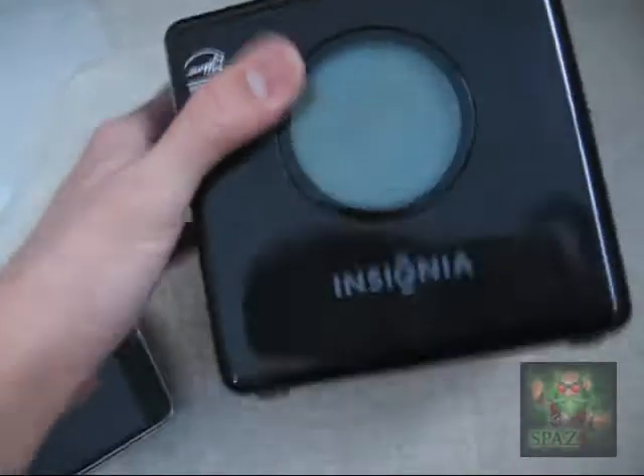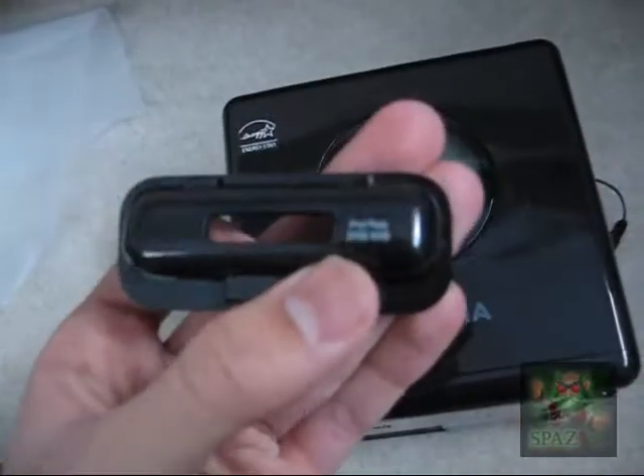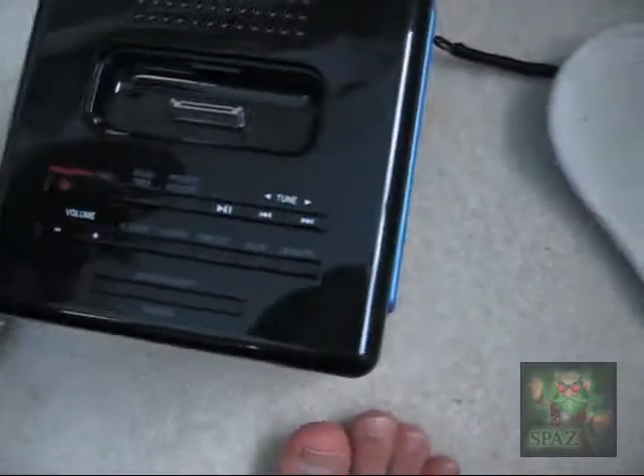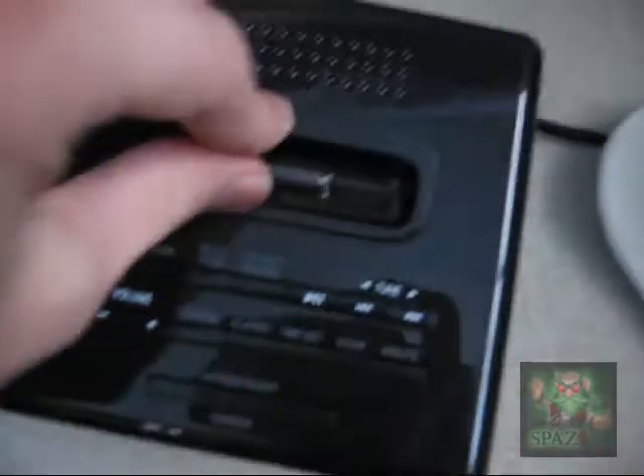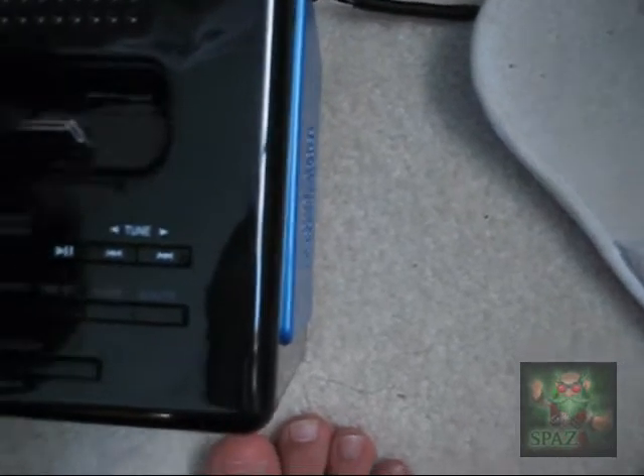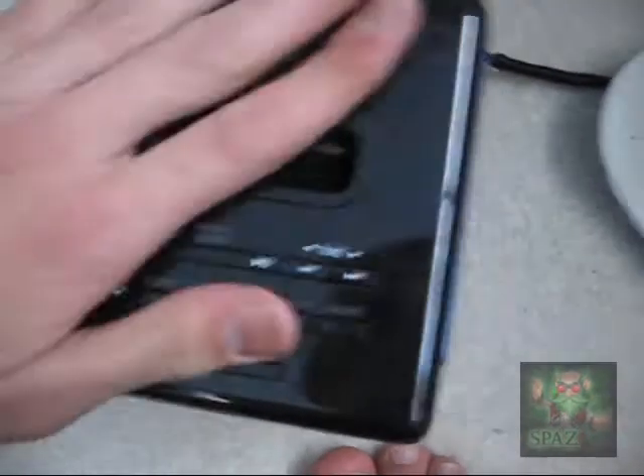The clock. Apparently it's supposed to support your iPod. This adapter says iPod photo — I didn't find one for iPod touch, so I'm just going to use this with it. Put it in — snaps in.